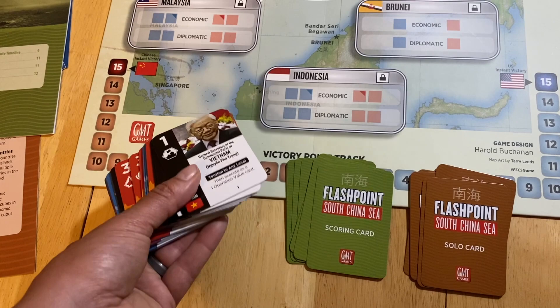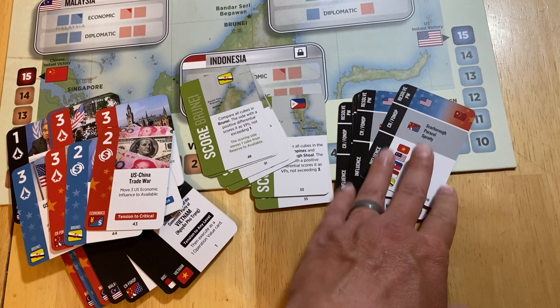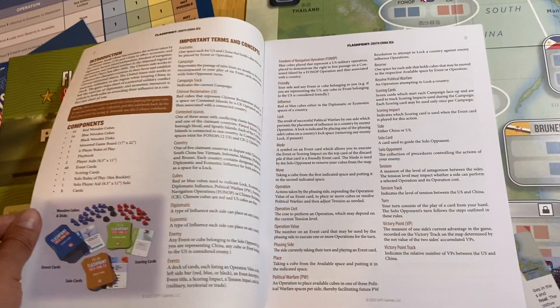You get a whole set of cards — I think there are about 48 event cards of various types. You have scoring cards and solo cards for the solitaire game, so this is 100% solitaire friendly. There is a solitaire rules of play — call it a 20-page rulebook, and these are in color.